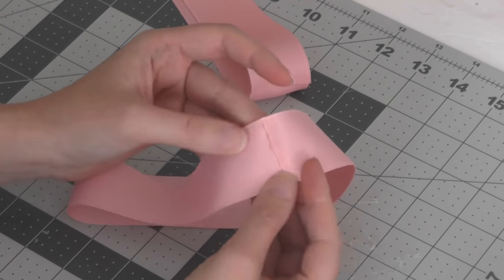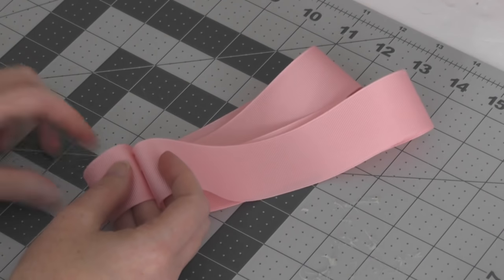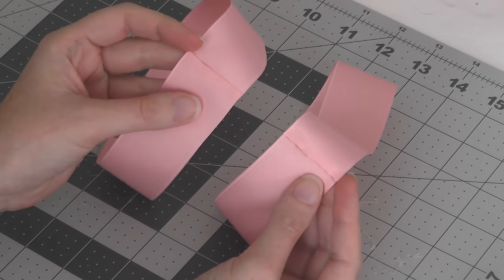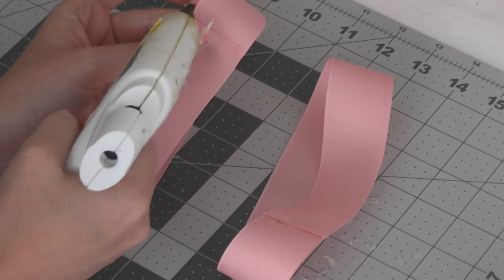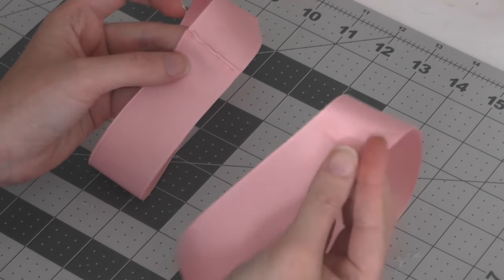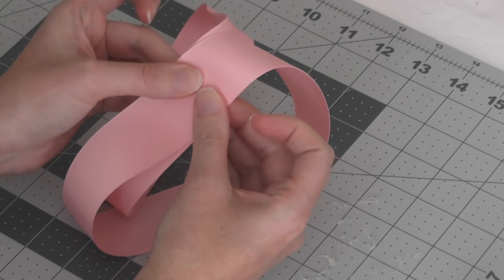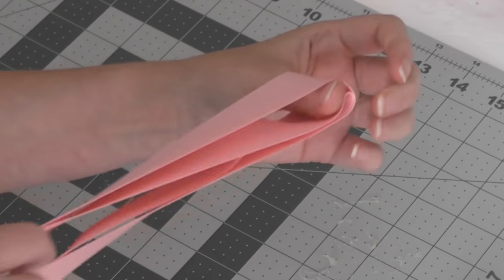We're going to do that to the other piece — just a thin layer of hot glue right at the top. Take the other end and barely overlap the two ends. Now we have two circles of ribbon. We're going to find the edges that we just glued together on both of them, put a thin layer of hot glue on one, then find the edges of the other piece and glue those edges together. Make sure your ribbons line up — now they are together, and they go inside one another just like so.